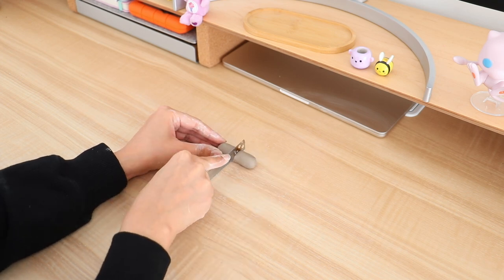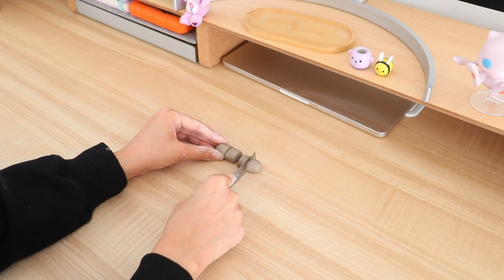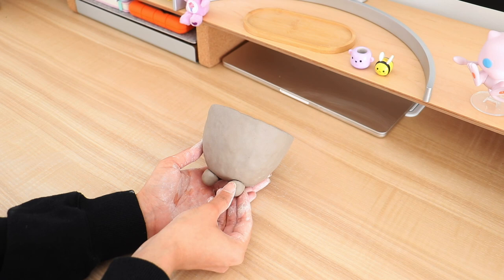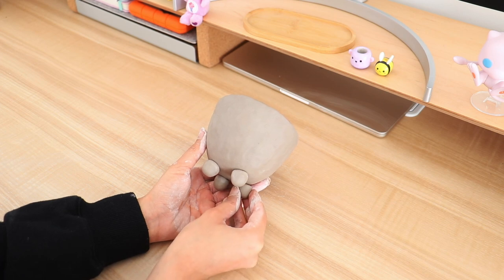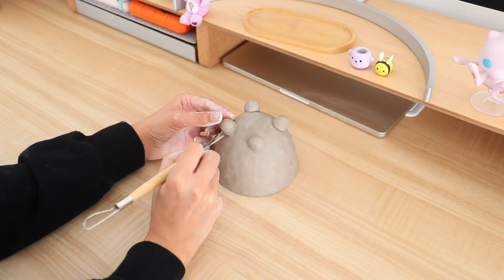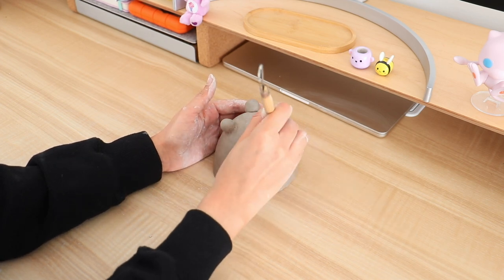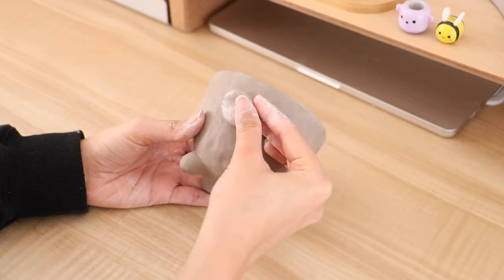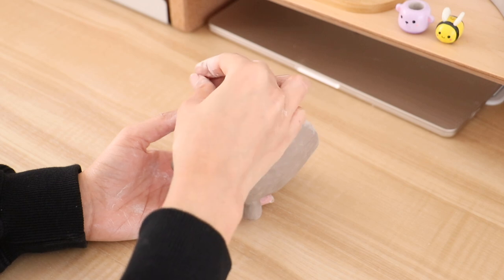Now I'm going to take some more clay and I'm going to make the little legs. I'm popping on the legs and once they're in place, go ahead and blend it all in so that they don't come off. The basic shape is pretty much done. Now you can go ahead and add some details — I went ahead and added the face and the ears.